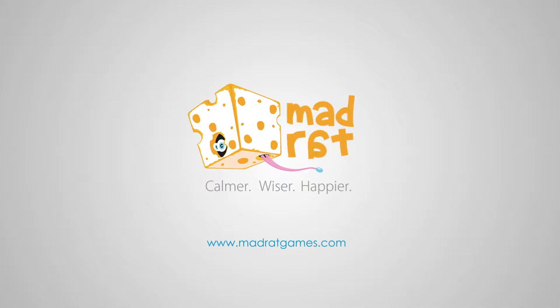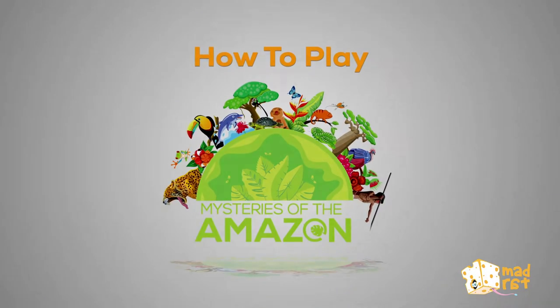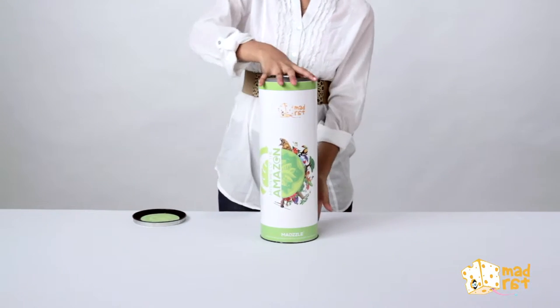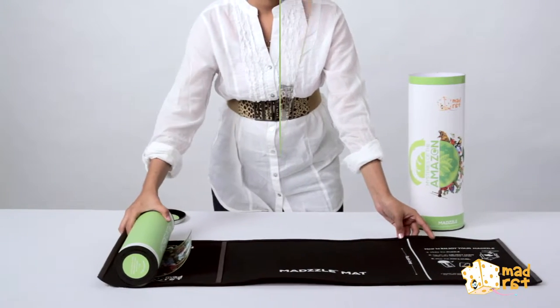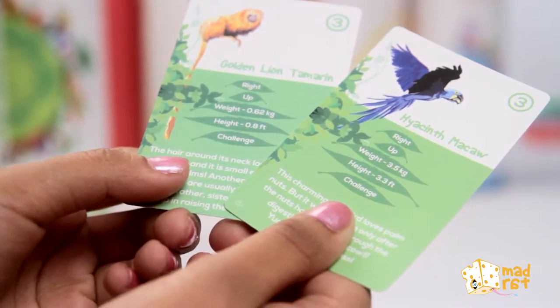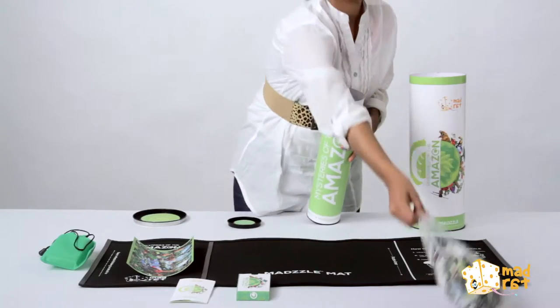MadRat. MadZill is packed in a compact box. Invert the box to take out the game. Unroll the MadZill mat and take out the nature cards, the rule book, and the jigsaw pieces.